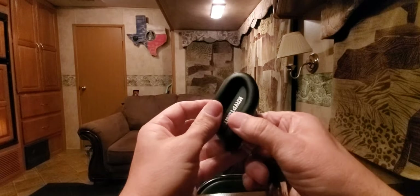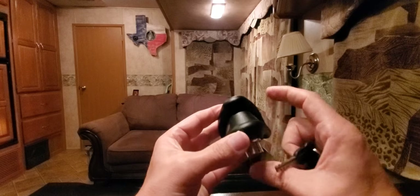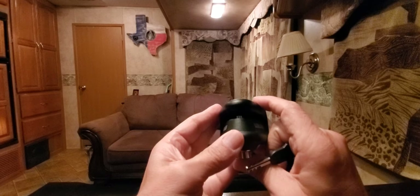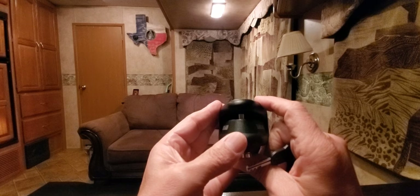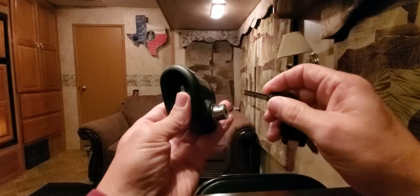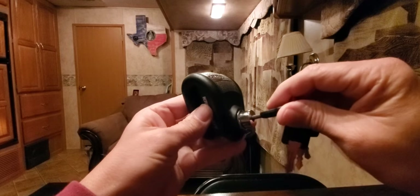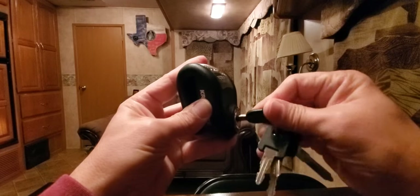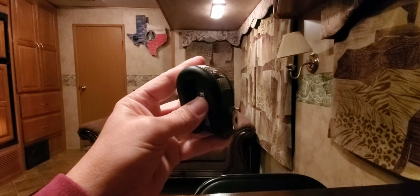The way it works is you put this around your disc brake. There's a pin that protrudes and goes into the little holes in your disc brake and locks in place. You stick the key in — it comes with two keys.